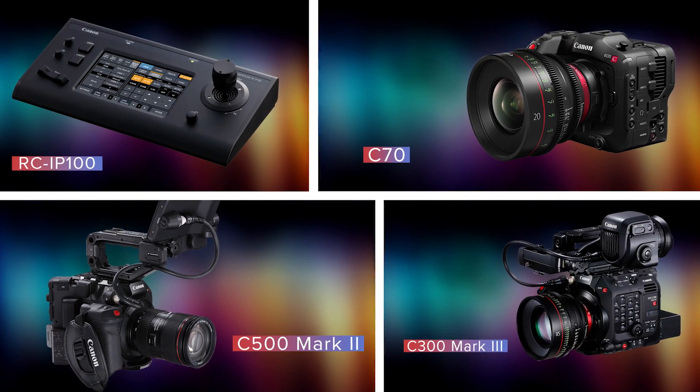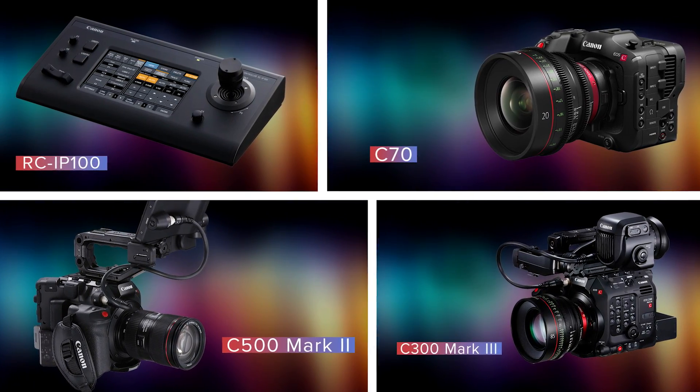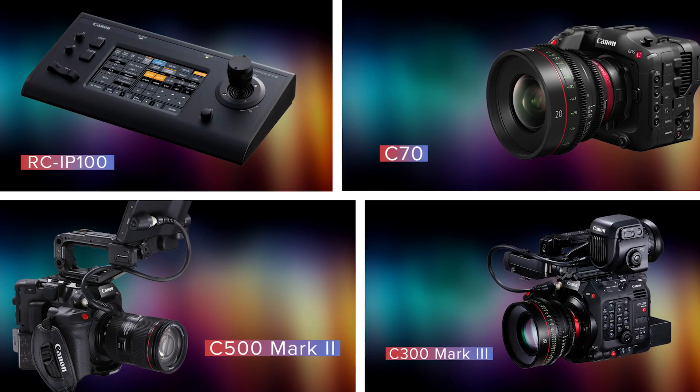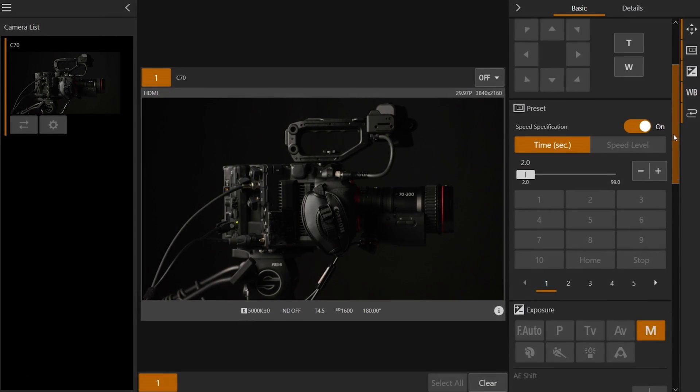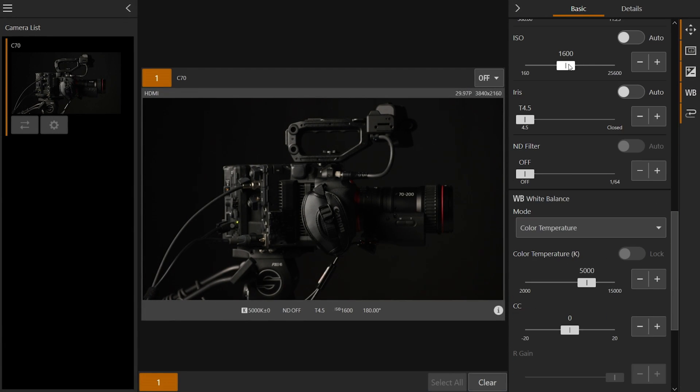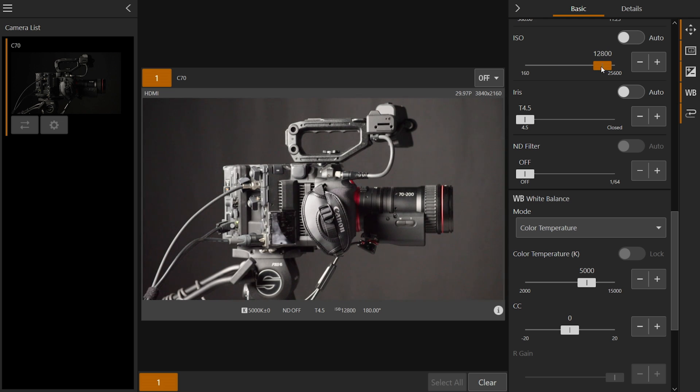The Canon RCI-P100 can now also control the C70 and is also compatible with the C500 Mark II and C300 Mark III cameras. Canon's remote control camera application, or RCCA, will also control all three cameras via a PC or Surface tablet browser and provides a video preview option right on the control screen. RCCA will initially be Microsoft device compatible only.